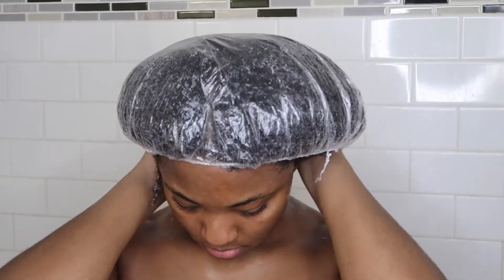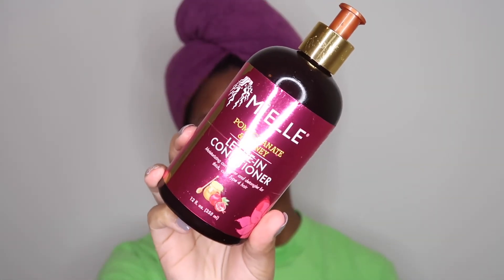Now it is time to go sit under the hair dryer, so I will see you guys in 30 minutes. I do go in with my leave-in conditioner before I leave the shower.